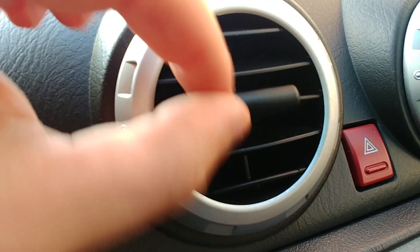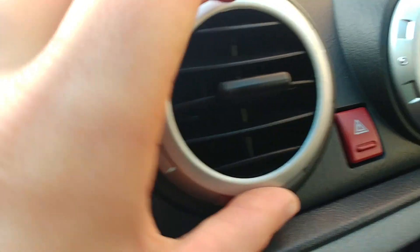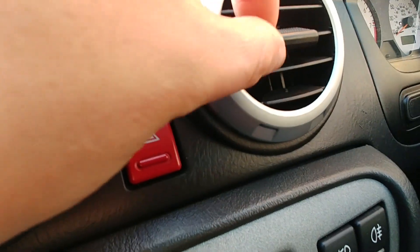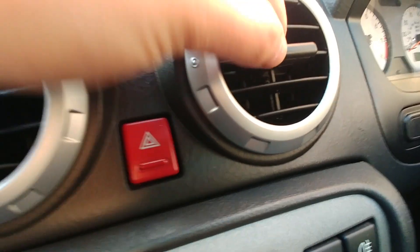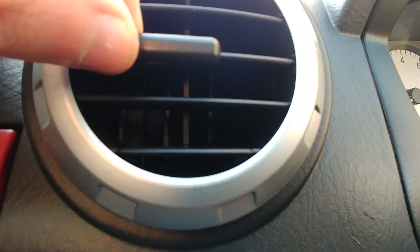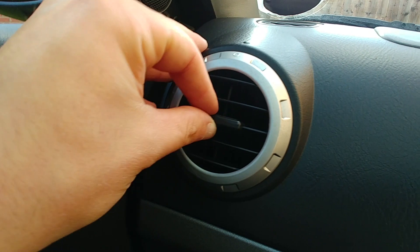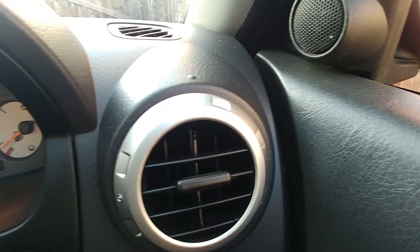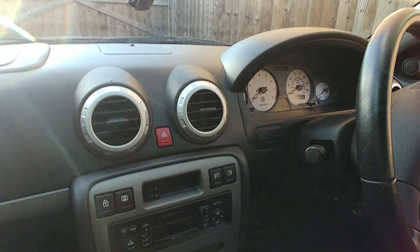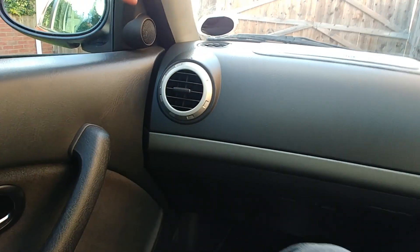It's these vents here — they don't work. They switch on and off which is fine, but they don't actually change the blades fully. This one especially doesn't work, and the driver's one is actually missing a fin at the top. I need to get them all replaced because I don't like that they don't work — I want them all to work and to be neat, so I'll have to find some replacement ones.